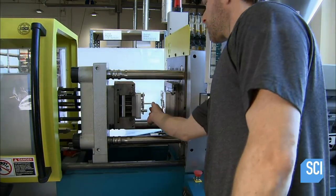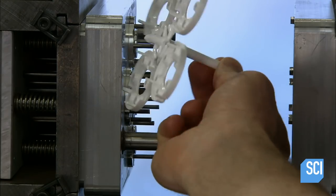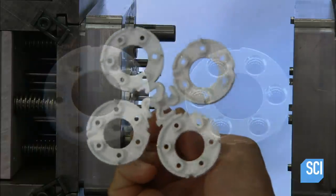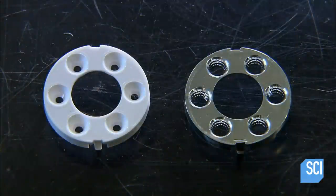This is the reflector. It combines the light from the six outer LEDs into a single beam. It's coated in aluminum to increase the amount of light it reflects.